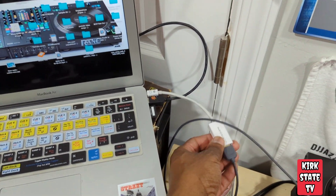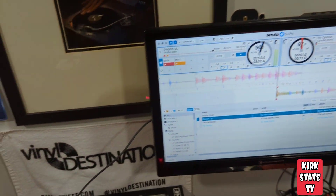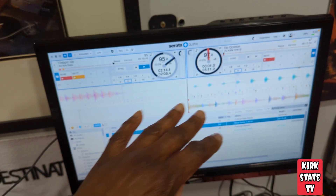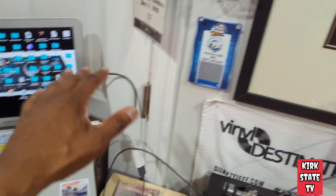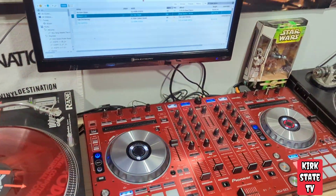Just for this tutorial: Thunderbolt HDMI dongle, hooked up to the cheap television — that's it. You don't have to do anything special. It's basically in a two-screen mode. When you open up Serato, you just slide it on over to the TV, and boom, that's it. This is your man Kirk State with the quick tutorial.